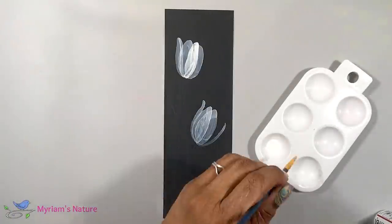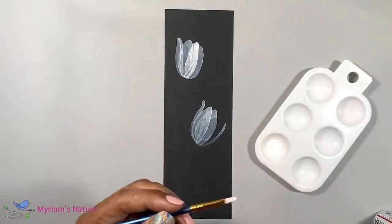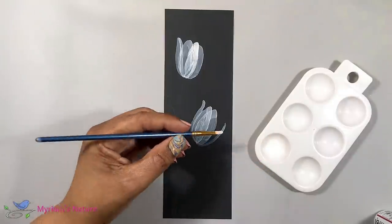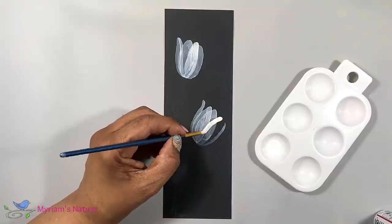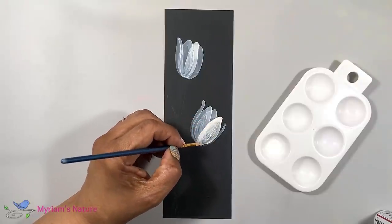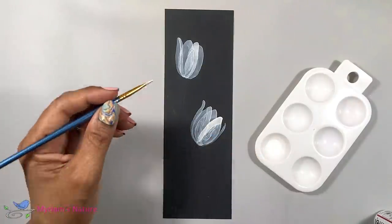Now periodically you may need to mix up a bit more thinned ink. At this point you can decide if you want thinner ink or thicker. Personally, I prefer more translucent ink, so I go for a nice thinned down version to get what I'm going to call an x-ray look.